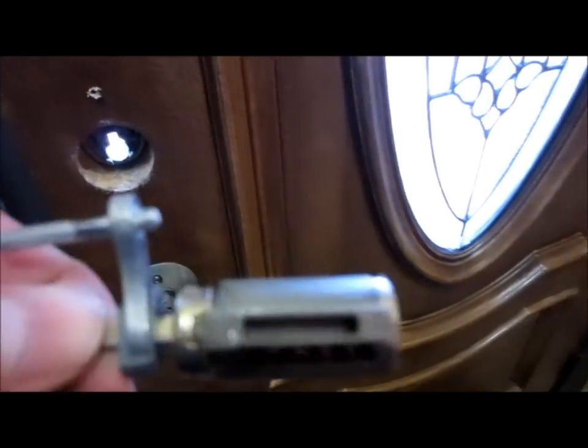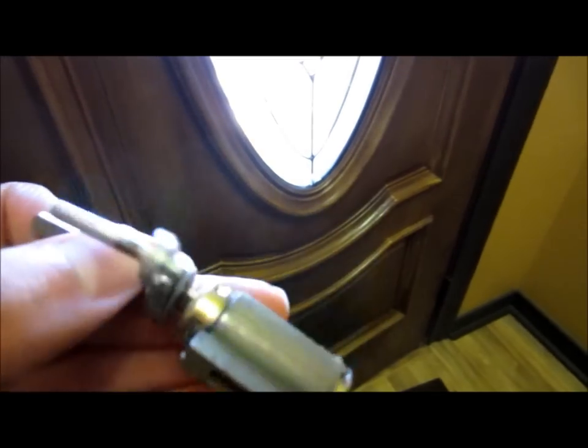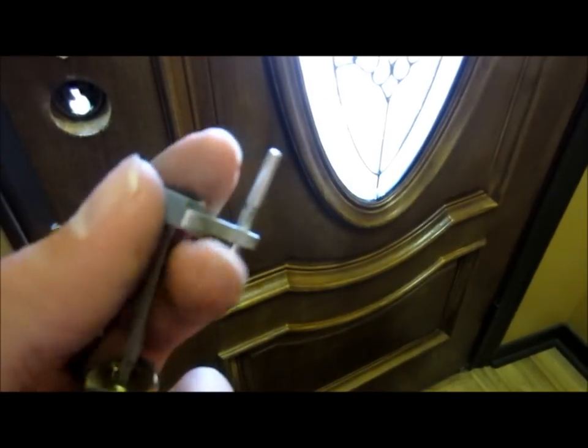There it is — that right there is the deadbolt that needs to be replaced with the one they sent you. What you're going to do is grab this little piece right here and pull it out, because you're going to want to use that piece again on the other deadbolt. Just push through — it should slide right off.